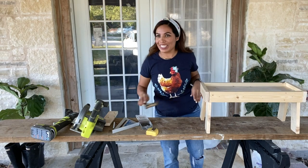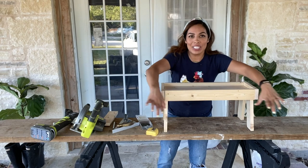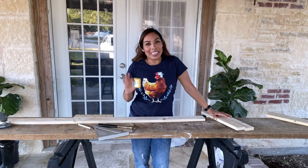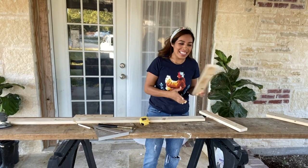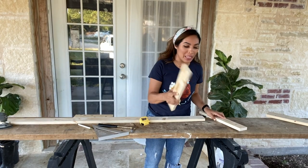Look at this — it looks so good already, y'all! Look how cute! Now I just need to add the little seats for them and my chicken table is almost complete. Alright guys, we are almost done with this simple project — yeah right, there is nothing simple about working with wood. That's one thing I've learned!